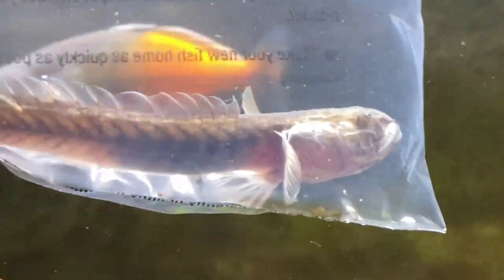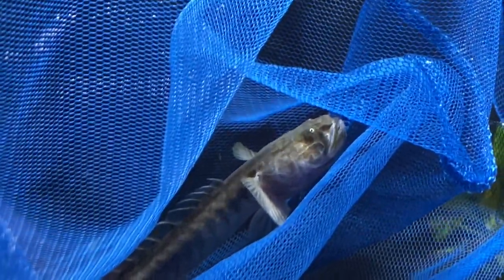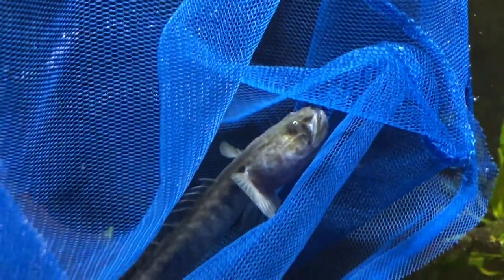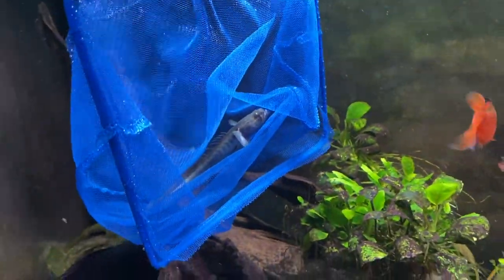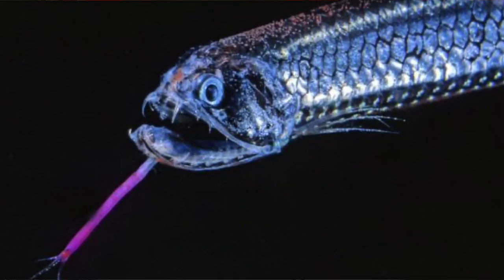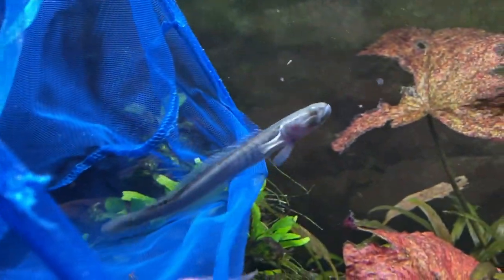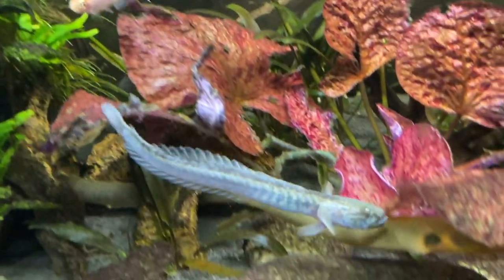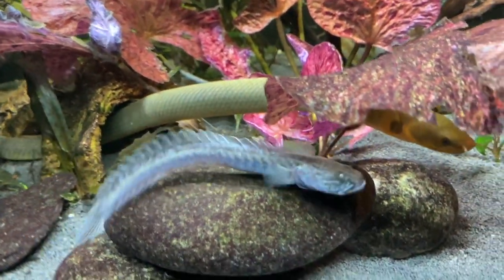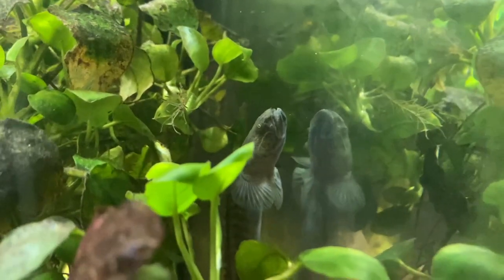I recently bought a dragon goby for my 200 liter oddball community tank and he's been doing fine for the past few weeks. Dragon gobies are one of the most unique looking fish in the hobby - they remind me of that deep sea fish with the really big mouth and sharp teeth. I've had one before but it didn't really work out. I have a better filter now, a better light, and I'm much more experienced, so I thought I'd give it another go - and so far it's been working out great.